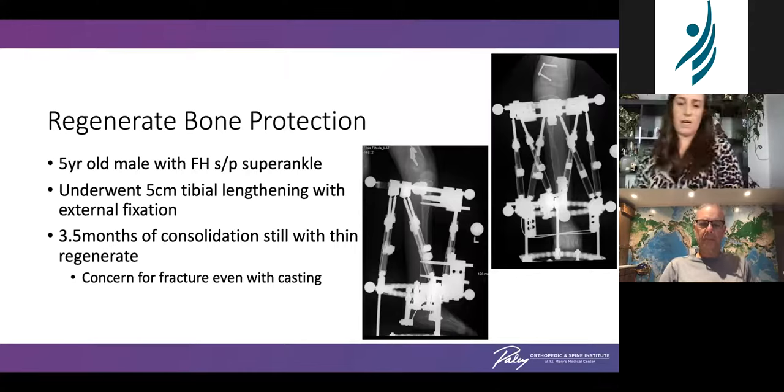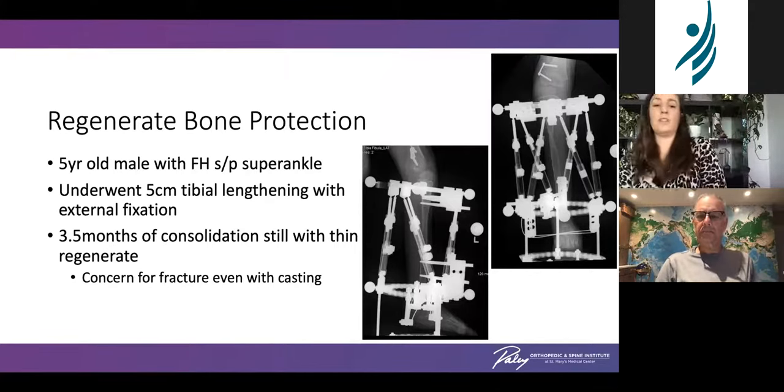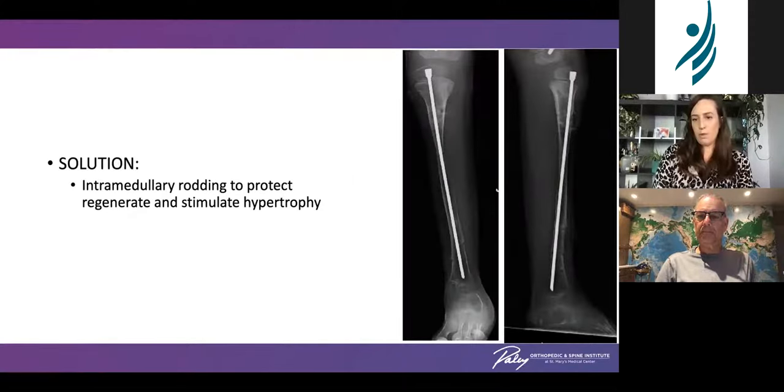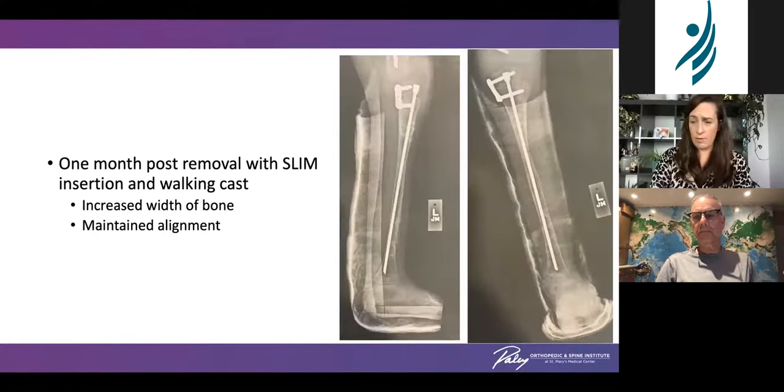One of the most common indications for us is protection of regenerate bone. This is a tibial example — femurs almost universally get rodded when the fixator comes off. In this particular tibial case, even after three and a half months of consolidation, the regenerate is quite thin, so due to this narrowing we wanted to add protection to avoid fracture. At the time of frame removal, we placed an intramedullary antegrade tibial nail to protect the bone, with reaming to help stimulate a little hypertrophy. He was also allowed to weight-bear in a cast. Just one month later you can already appreciate the increased diameter of that narrow area of the tibia. He's had no fracture and has maintained his alignment.